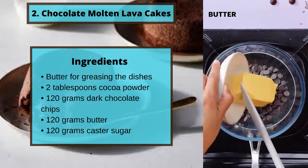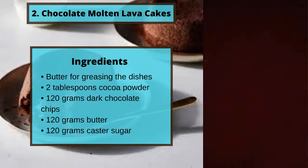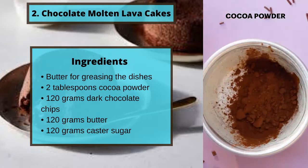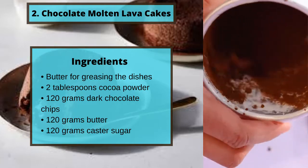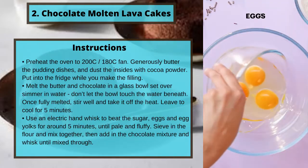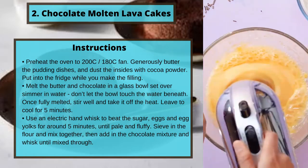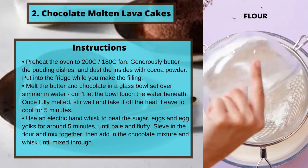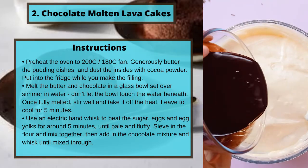Number two: Chocolate Molten Lava Cakes. Ingredients: butter for greasing the dishes, two tablespoons of cocoa powder, 120 grams of dark chocolate chips, 120 grams of butter, 120 grams of castor sugar. Instructions: preheat the oven to 200 degrees Celsius, or 180 degrees Celsius fan. Generously butter the pudding dishes and dust the insides with cocoa powder. Put into the fridge while you make the filling.